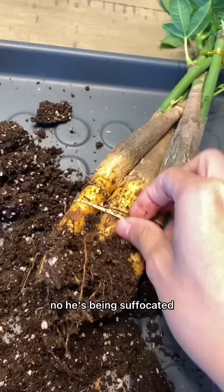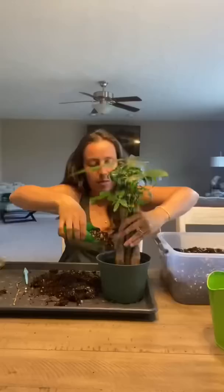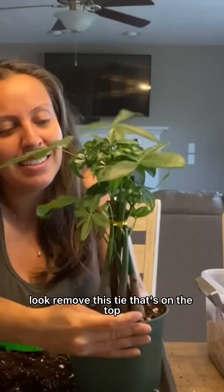This is what we're left with. Remove this tie that's on the top. I have it still in a nursery pot, so when I water, it'll drain well. And I have my pretty cover pot that she'll go in. Cute! She's so cute!